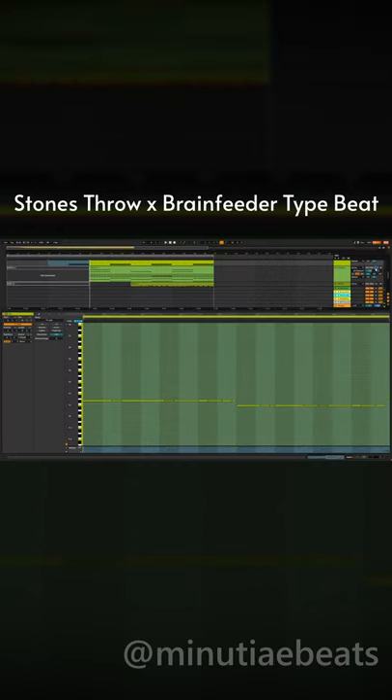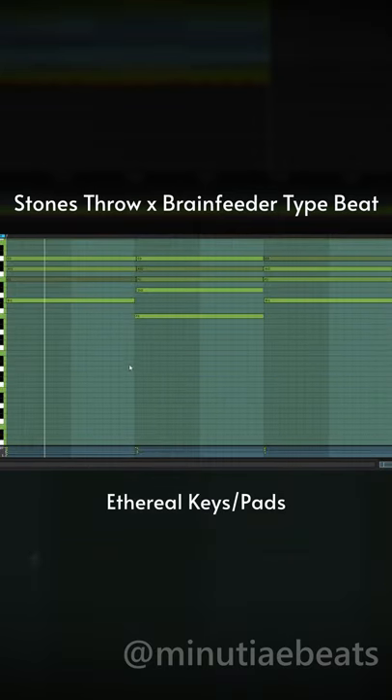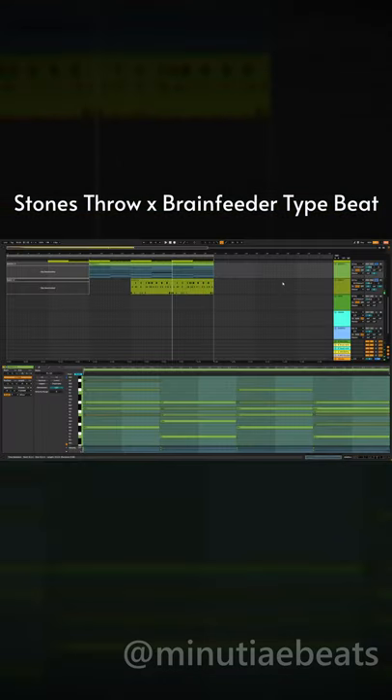Next, get some kind of keys or a pad — something relatively ethereal. And finally, some kind of lead, something either jazzy or funky. Bonus points if you use a bass guitar.